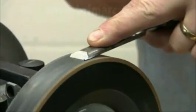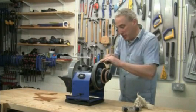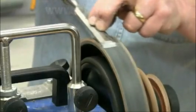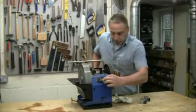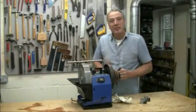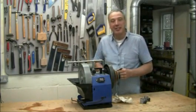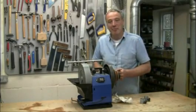This rotating base makes the whole process of sharpening on the Tormek system so much easier and so much quicker. As you'd expect with a Tormek product, it can be fitted to earlier models. For me, this is a really useful upgrade. Give it a try, I'm sure you'll agree. Until next time, bye-bye for now.